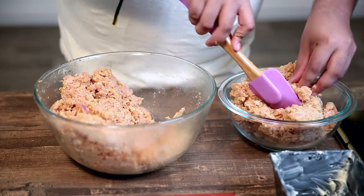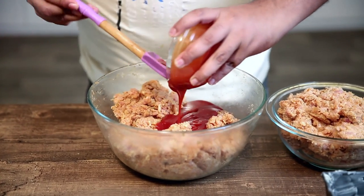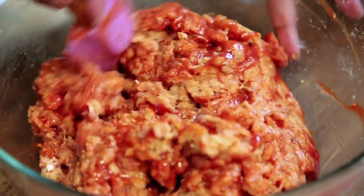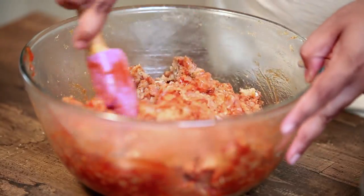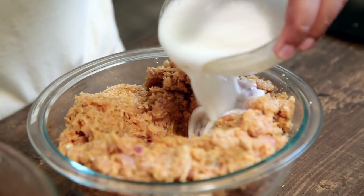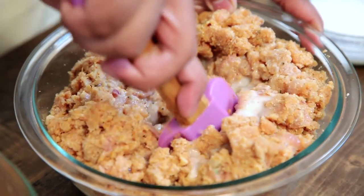Now we divide this mixture into half. Take half and keep it aside. To one half we add some pureed tomato; to the other half we add some milk. The idea is to get the meat not too moist but not too firm either — somewhere in the middle ground. We give this a good mix.